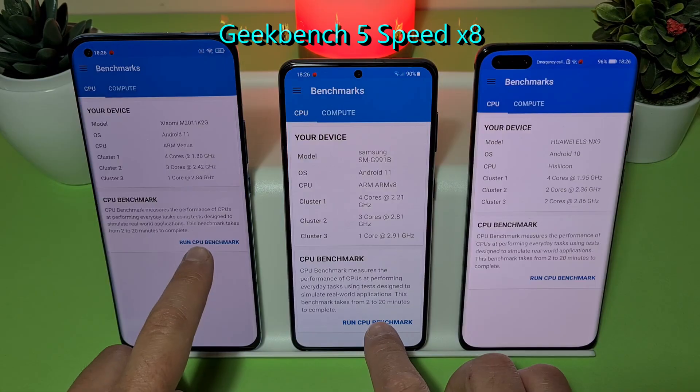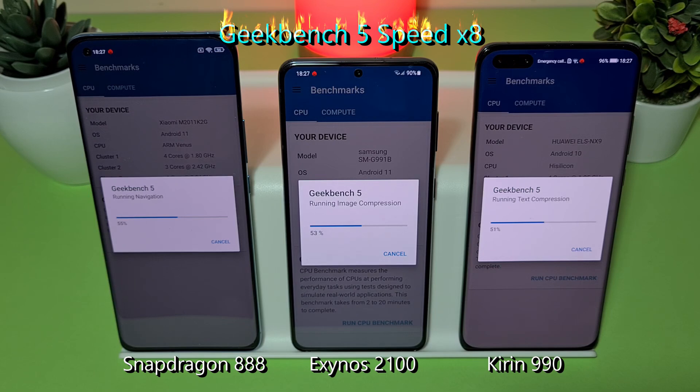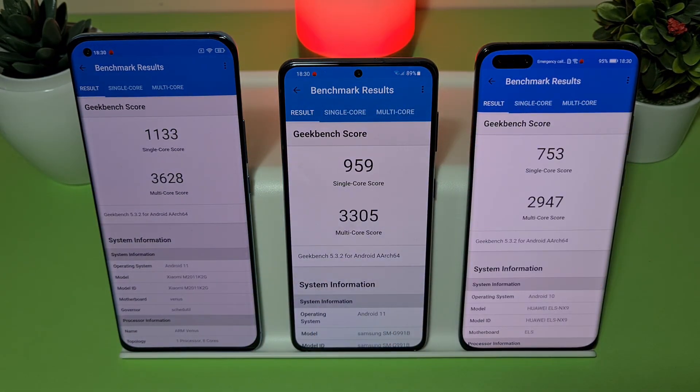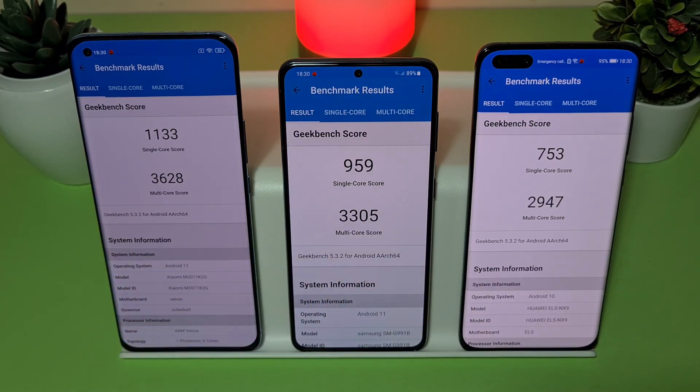GeekBench 5 — let's run them. Results are in, and again there's an advantage for the Mi 11 as expected. Here is the S21 result, and of course the lowest score is for the P40 Pro.